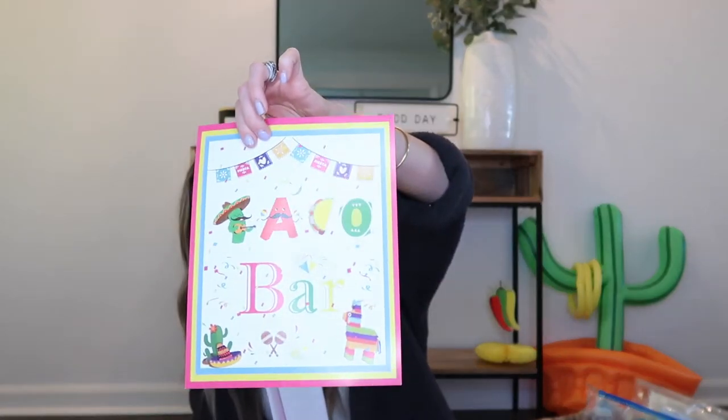I'm planning a taco spread — a whole taco buffet where people can build their own. I want to do queso and nachos in one section, then taco toppings and meat in crock pots with a whole spread laid out. This same set came with all these little signs for hot sauce, lettuce, jalapeños, olives, cheese, mild salsa, and a couple of blank ones I can write on myself.